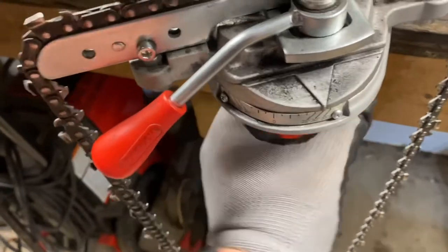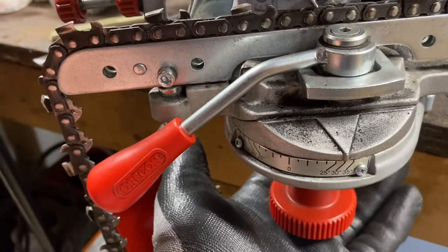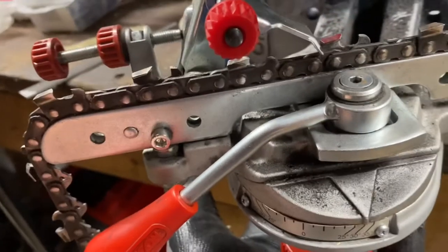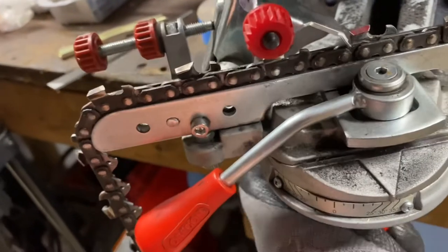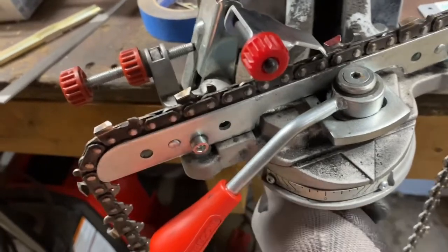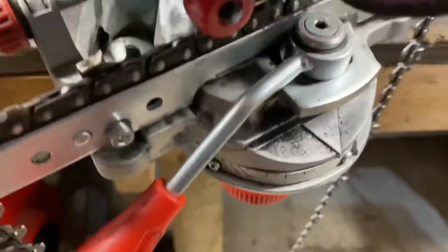There's a wheel down here. For Oregon chains or any chain that requires a down angle, you loosen this up and set it to your angle. To set your down angle it's either 0 or 10, and it's right or left hand. If you're doing left-hand cutters at a 10-degree down angle, pull it back — you see how it rocks up. For right-hand cutters, push it away and that'll cut at that angle. For Stihl, just get it settled at zero degrees. I don't have any Stihl chain that requires a down angle, but there may be some in existence.